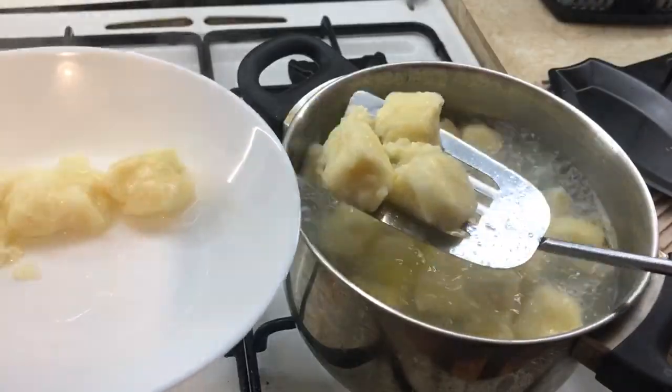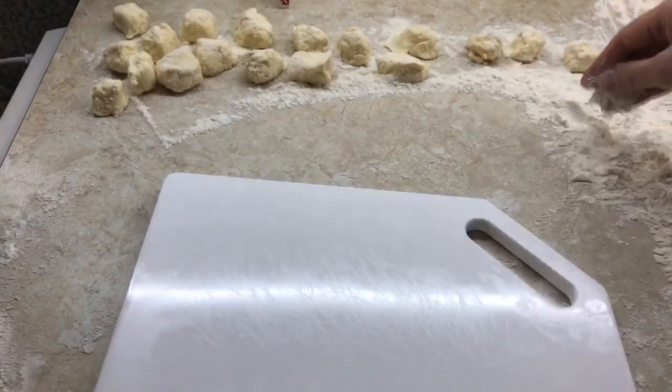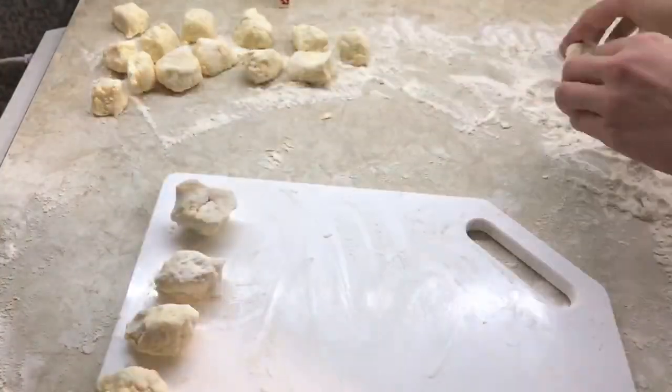I boiled one portion and I send the remaining 2 for freezing. Enjoy your meal. Please like, subscribe, and bye-bye.